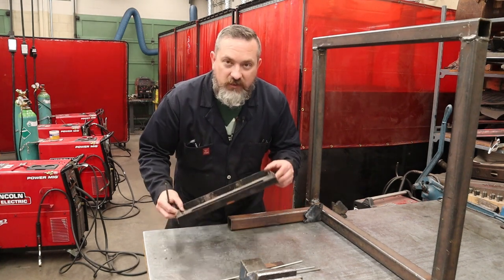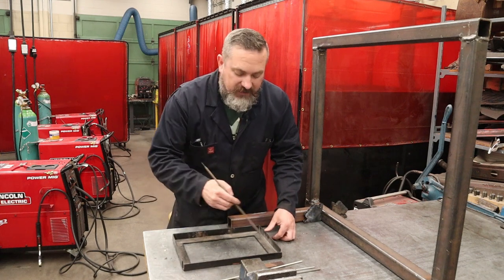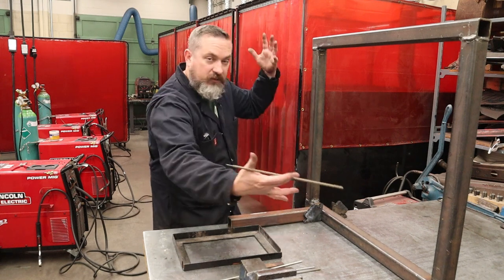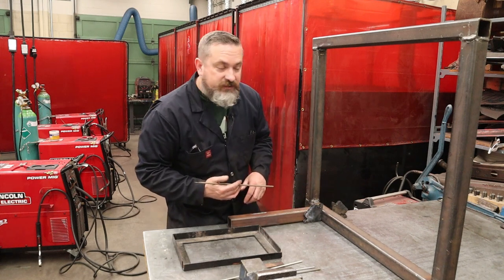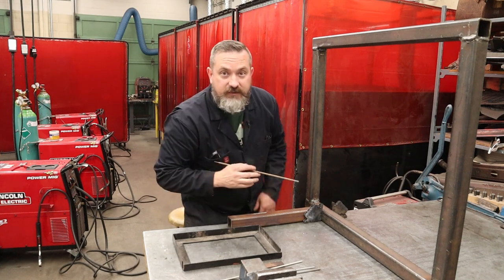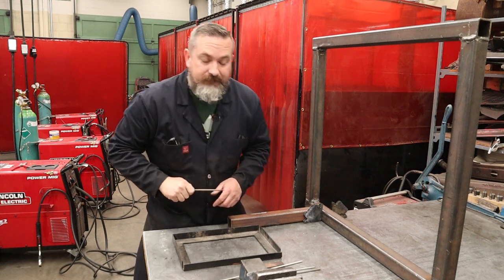If you are welding cast iron, stainless steel, or aluminum you're going to have to find a rod that suits that material. The next factor is what position do you need to weld in. If you have something small and manageable you might be laying it flat on a welding table - that's the flat position. Or maybe you have a bigger bulkier project and you have no choice but to weld horizontally, vertically, and maybe even overhead.